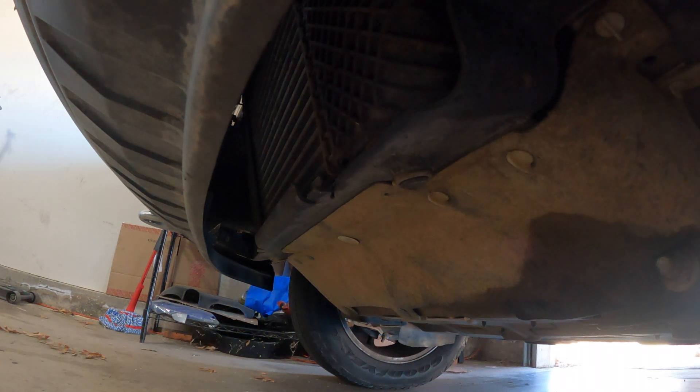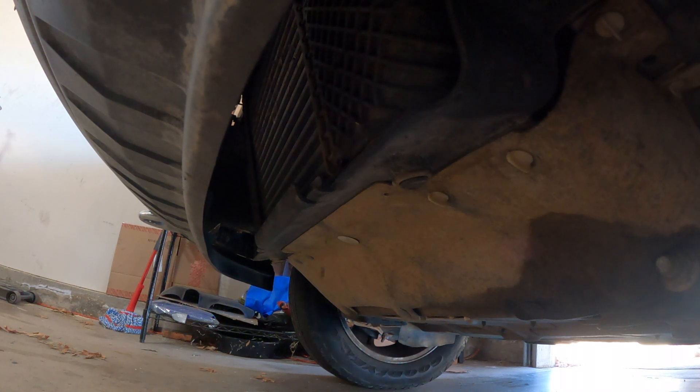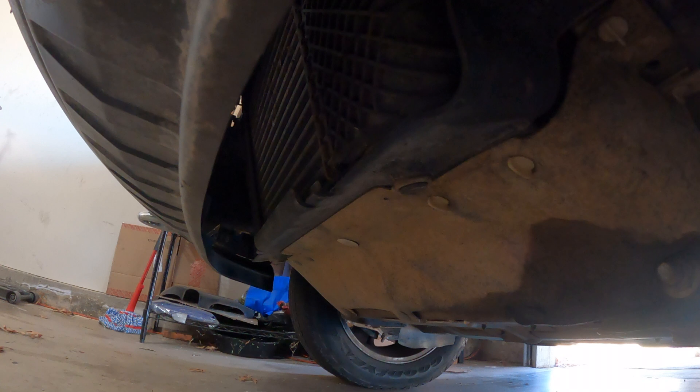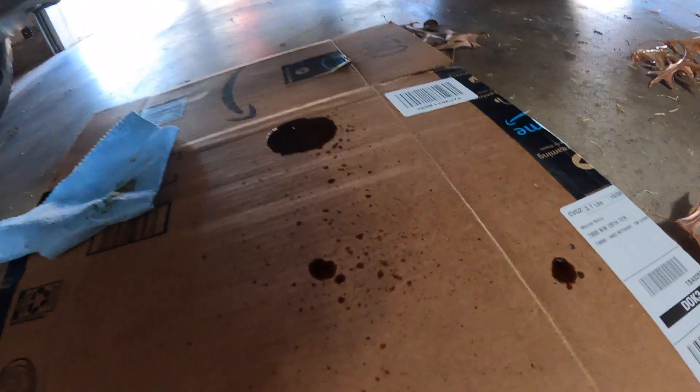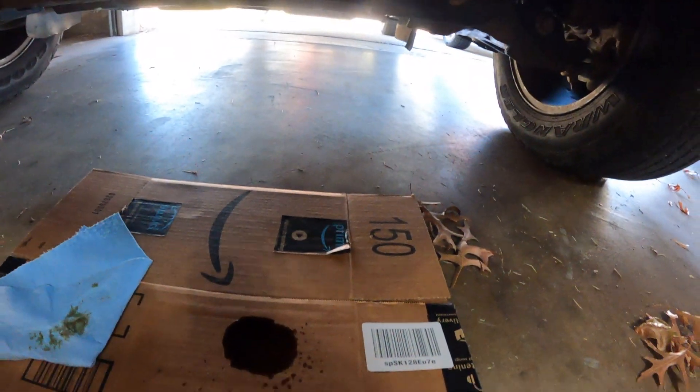This truck does have 115,000 miles on it. I don't really think on this truck it was too bad, but there's definitely oil coming out because I already wiped some up. I'm about to take it on a couple hundred mile road trip and I'll see what happens then.